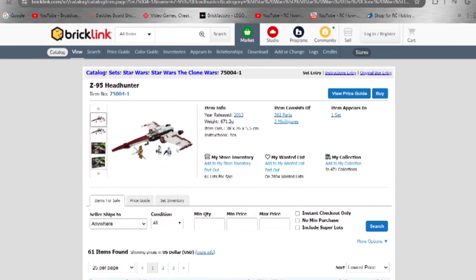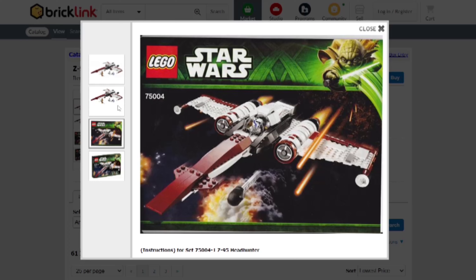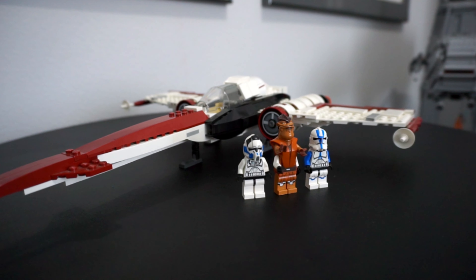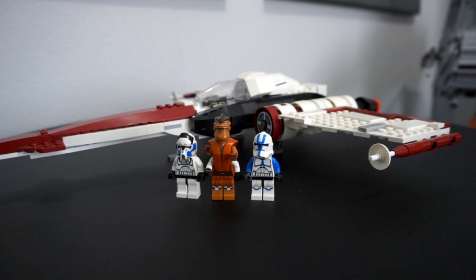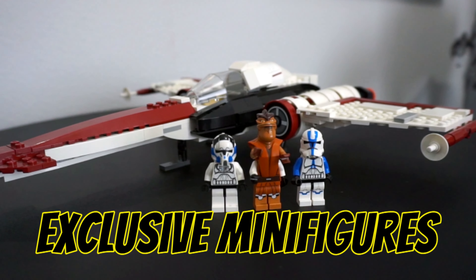For an original MSRP of $49.99 USD or $39.99 Euro, this is a solid Clone Wars set that fits nicely with the theme. LEGO recommends this set for age 8 to 14 builders, but any Clone Wars fan can appreciate the Headhunter's sleek design and the excellent exclusive minifigures.